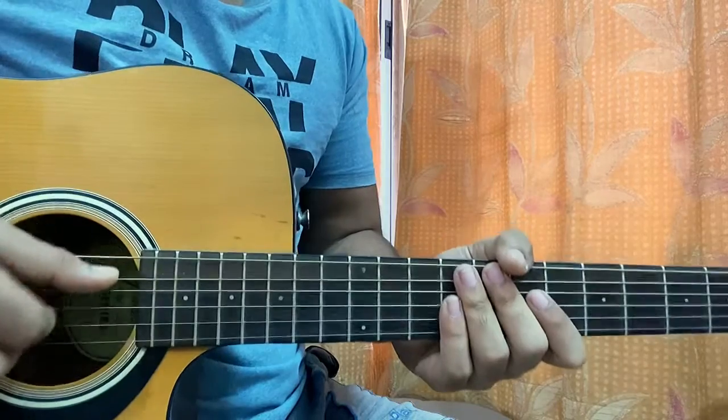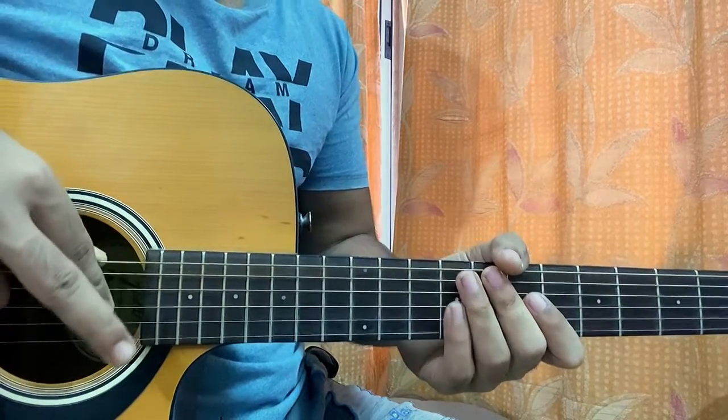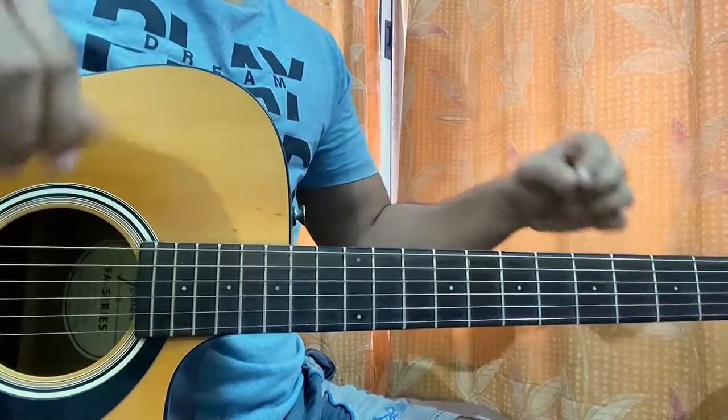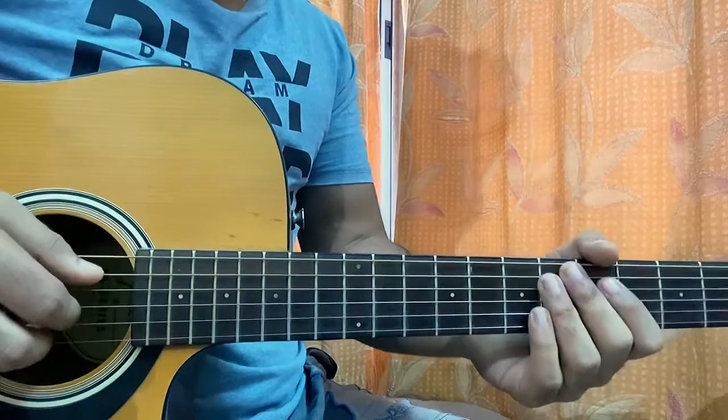I like to use my thumb to hit the E string or the A string, index to pluck the G string, middle finger to pluck the B string. Throughout the whole song I'll be playing a single pattern which I'll show you guys right now. Otherwise you can even strum the chords — that's also an easy alternative.